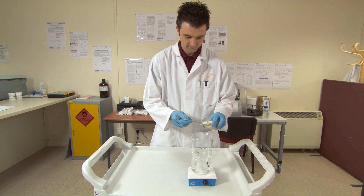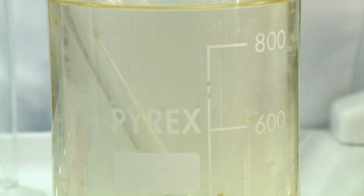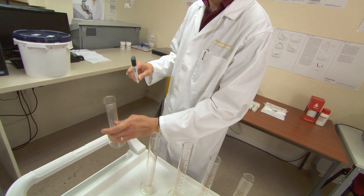To make a 0.1% solution, dissolve one gram of carrageenan into one litre of boiling water. Take your seven 100 millilitre measuring cylinders.